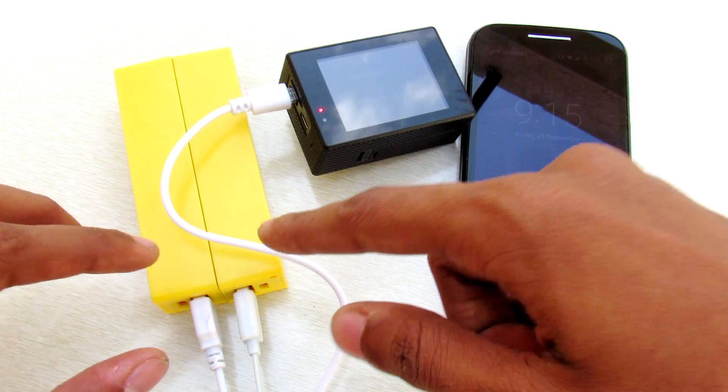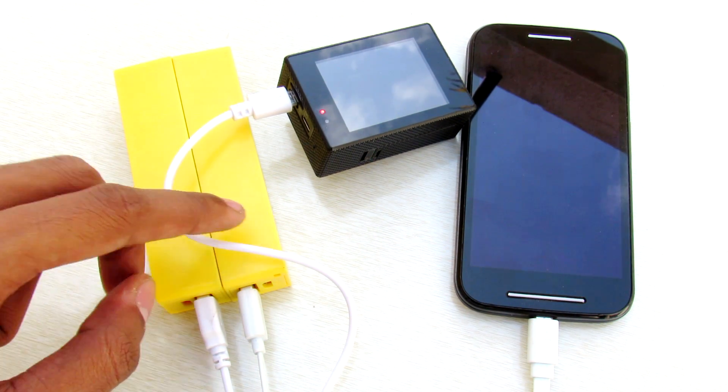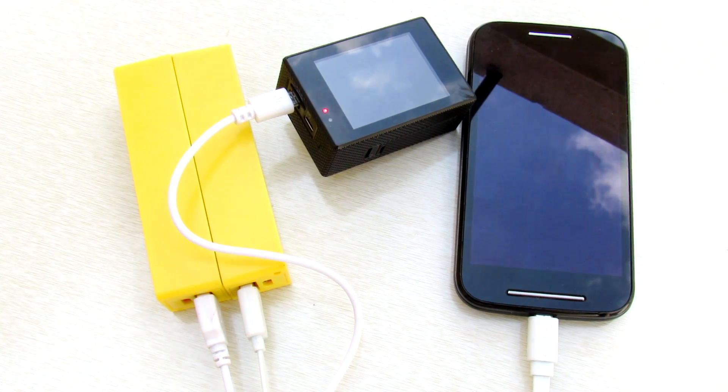You can get the same current output since you have two lithium cells, and you have an individual driver for each USB port. So you can get high current output as well as charge two devices simultaneously.